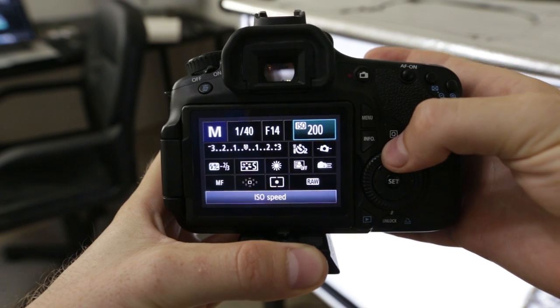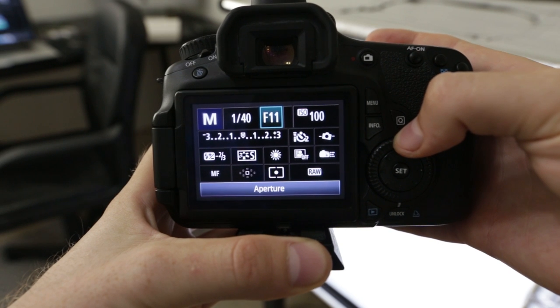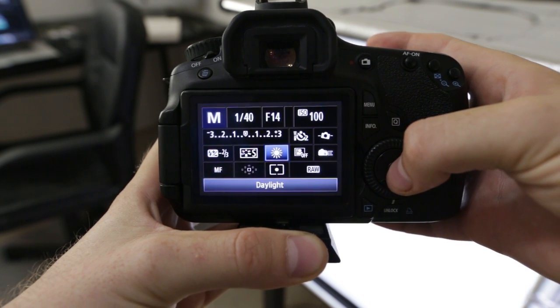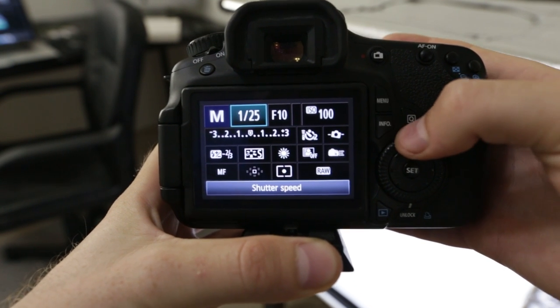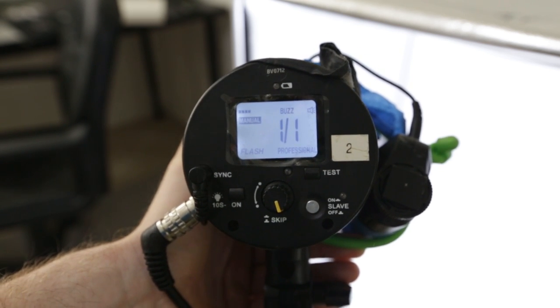For the camera settings, it's important to put your ISO as low as it can go. Aperture should be set at f11, but for larger, longer rooms that need more depth you can go to about f13. Color temperature is at 5500, which is equivalent to daylight — you want that because my Impact flash is also set to 5500, so it balances to give you a true white. Shutter speed I usually start at 1/40 and adjust accordingly. For the flash, I always start at full intensity — 1/1 — and go from there.